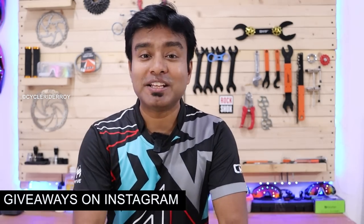So guys, do let me know in the comment section which of all these lights you found most useful for you. Subscribe to this channel for more amazing bike-related gadgets and reviews. You can follow my Instagram handle @cycleriderroy and subscribe to my CRR Vlogs channel for cycling vlogs and rides. I will see you with another video — until then, keep pedaling, stay fit, and always smile. Bye bye!